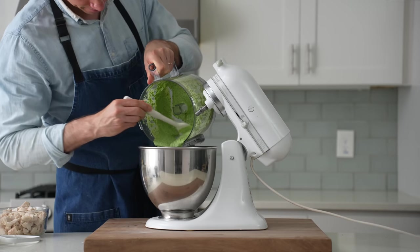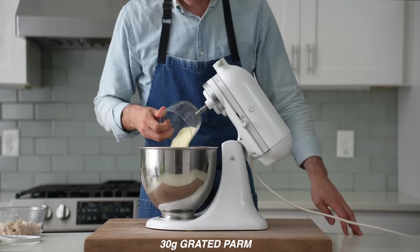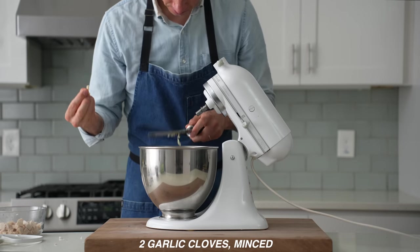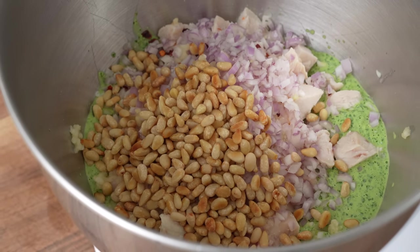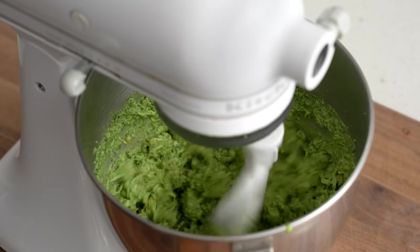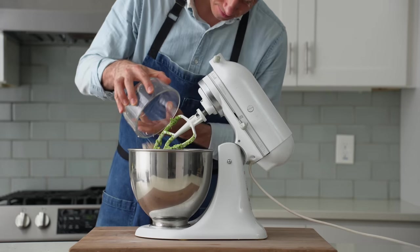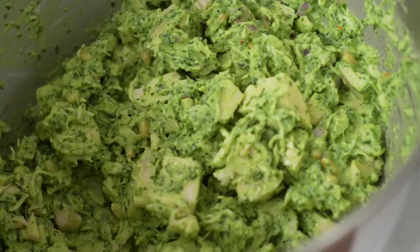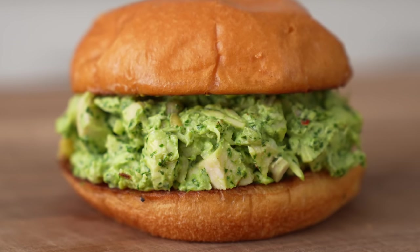I'm going to move this herby mayo into the bowl of my stand mixer and then add in most of — but not all of — my chicken. Out of the 400-ish grams, I'm setting aside about 100. Next, in goes 30 grams of grated Parmesan cheese, two to three grams of chili flake, four grams of salt, 50 grams of minced shallots, and two garlic cloves grated on my microplane. Then I'll add in 50 grams of toasted pine nuts — to toast these, I just hit them in a medium-low heat nonstick pan for about five minutes, stirring them pretty often. I'll paddle this mixture until things are well combined and the chicken is shredded down. Then I'll add in that reserved chicken and slowly paddle things together for 20 to 30 seconds — this gives me a chicken salad that has more of that chicken chunk texture.